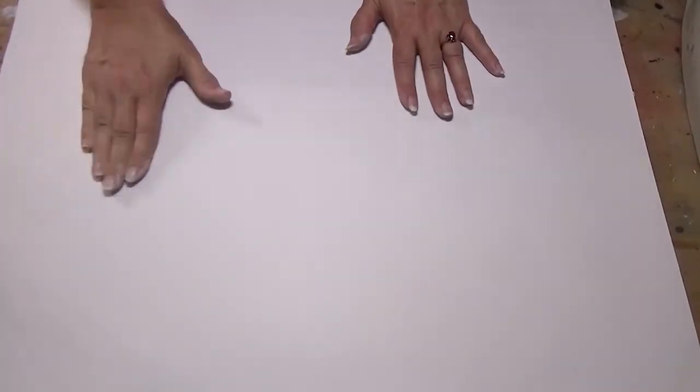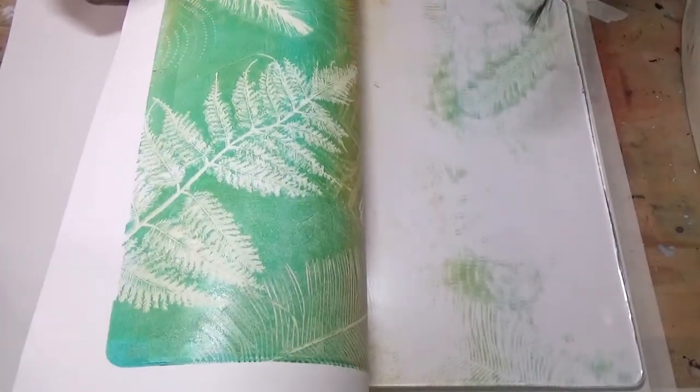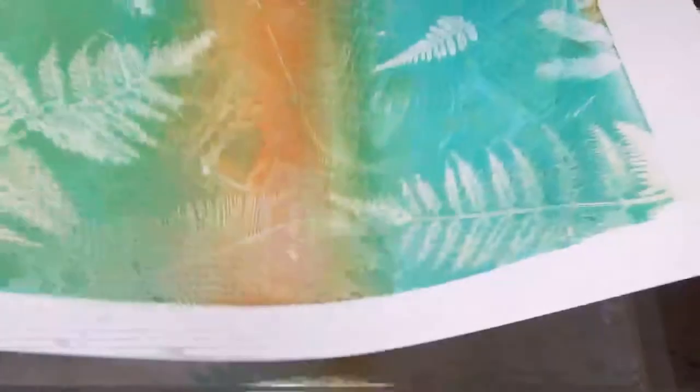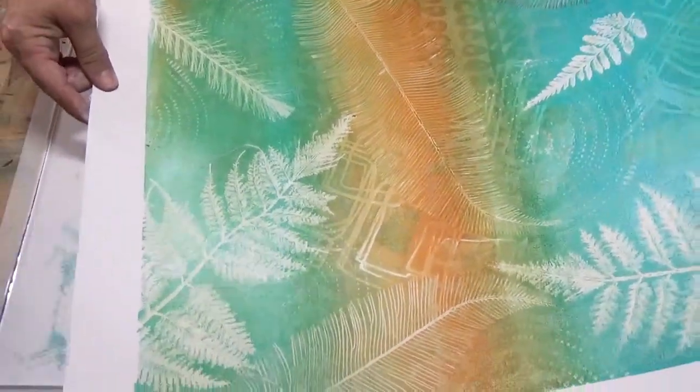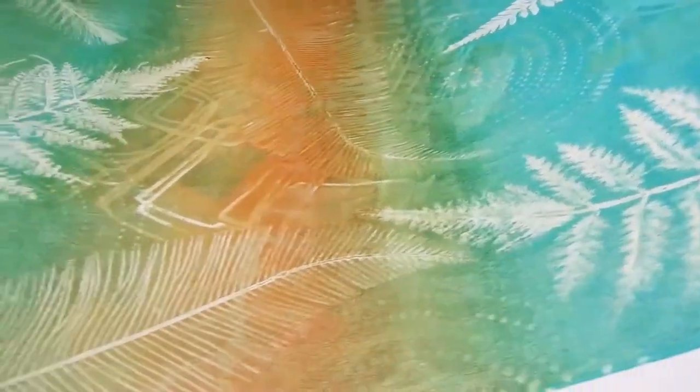I'm just going to press really well on these little more dimensional pieces so we can get a good crisp image around the outside and then get what's left. Creates a really detailed print. I used Golden Open throughout that so we had a lot of time to work — I love using a paint that doesn't make me rush. And you can see the detail there. Isn't that beautiful?